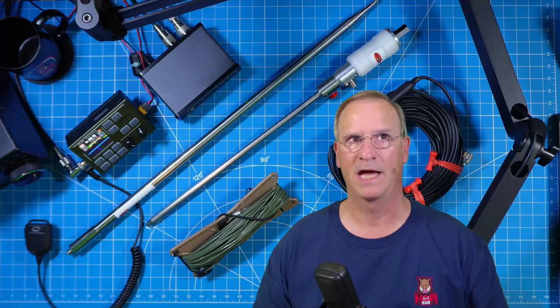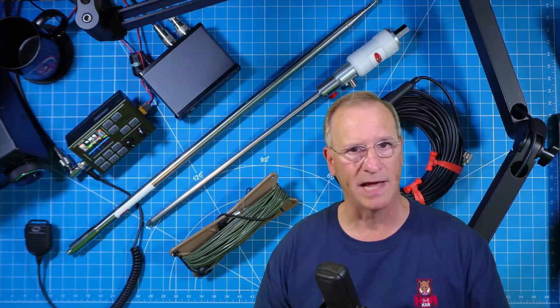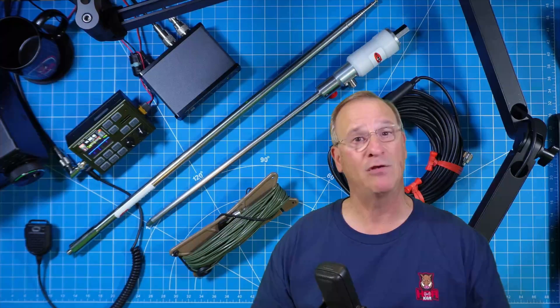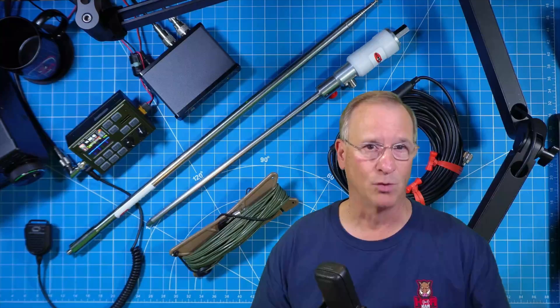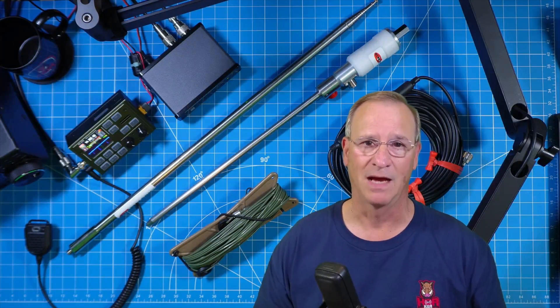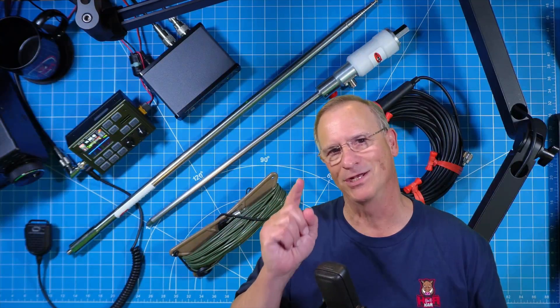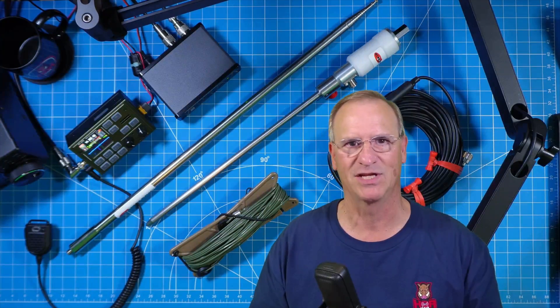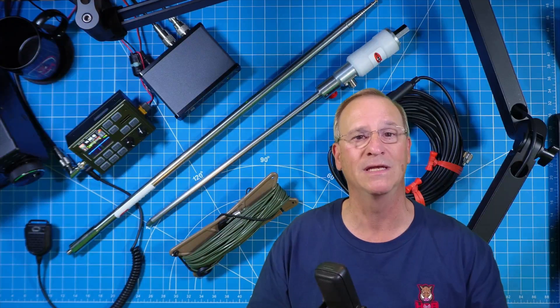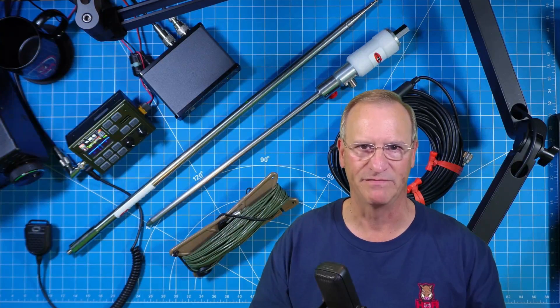So my final thoughts on the MPAS Lite: it's light on the number of components, light on cube, light on weight, light on setup time, and light on the wallet. The one thing it's not light on is performance. I think you can tell I'm pretty impressed with it. I hope you found this useful, friend. I can't wait to show you the next one — Dueling Tactical Delta Loops. Talk to you soon, friend. 73.